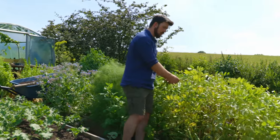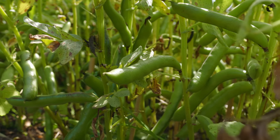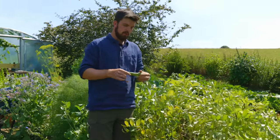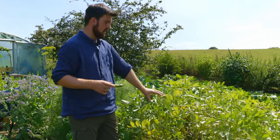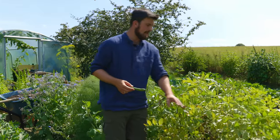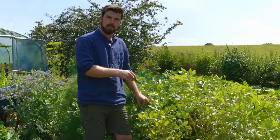Here you can see these broad bean plants — or fava bean — and the quality is diminishing because they're coming to the end of their lifespan. All of the remaining pods have built up really nicely, so we've got a ton of broad beans to harvest. One of the jobs today is to go through and harvest all of these broad beans, take out these plants, and then transplant something in their place straight away.